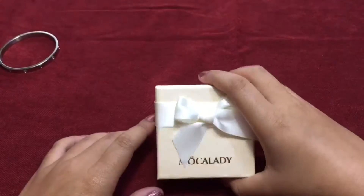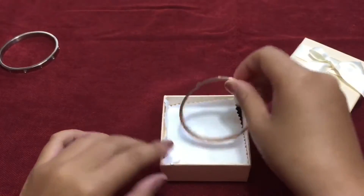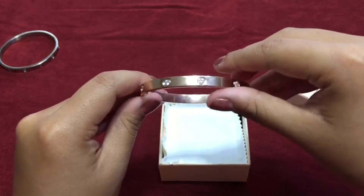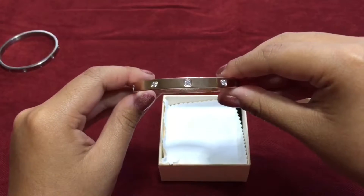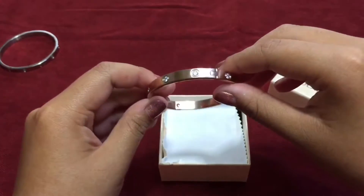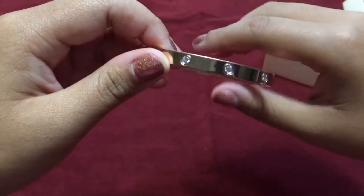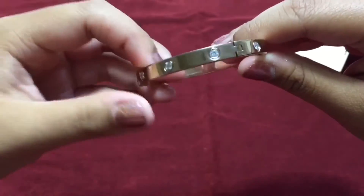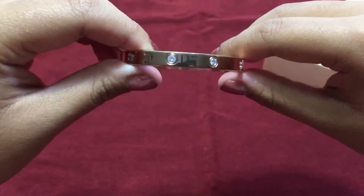This is the box the bangles come in, and inside is my second bangle. Again, I wear this almost every day, and for almost a month the quality is great. Instead of diamonds and hearts, this one just has diamonds on the side. Here's a better view of the second bangle — it is great quality and you can see the luster even better.